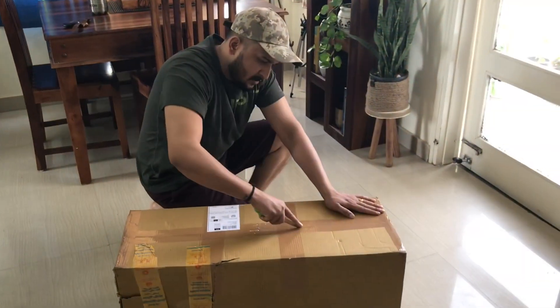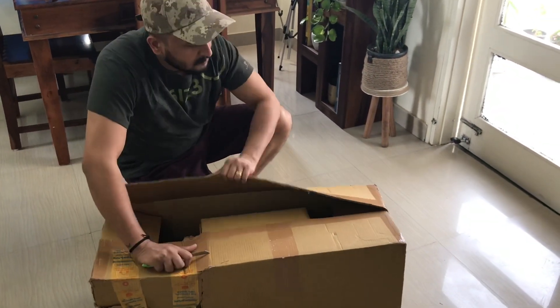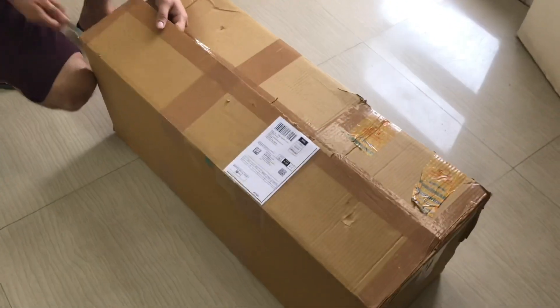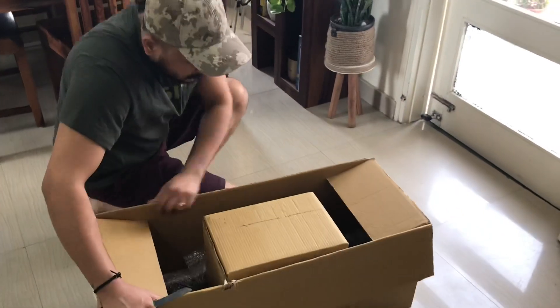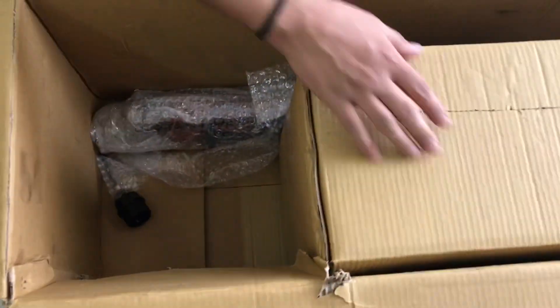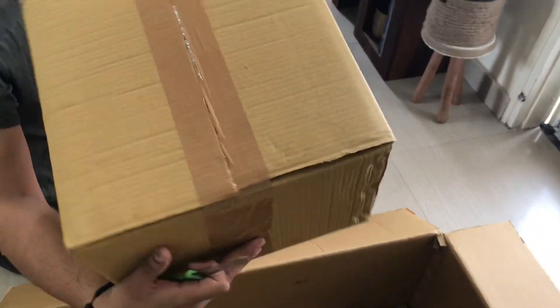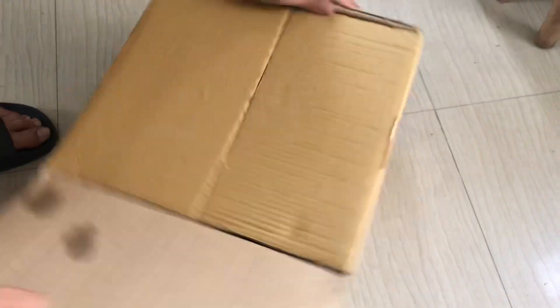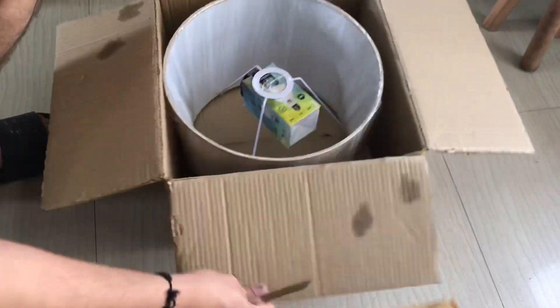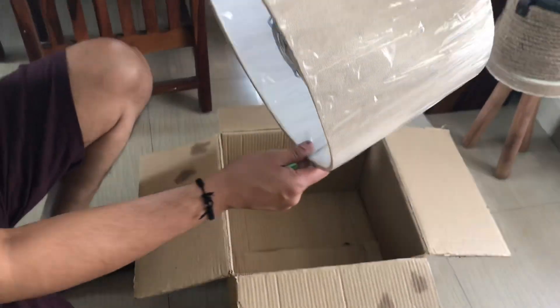This floor lamp comes with cardboard packaging. You can see from the side there is a little break, but it's okay — there was no damage to the product when it was received. Inside we have a small box that contains the lamp shade, the topmost part of the lamp. We have also received a bulb with it.